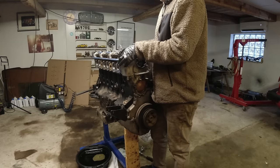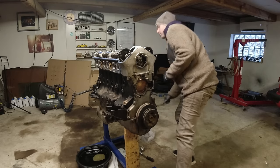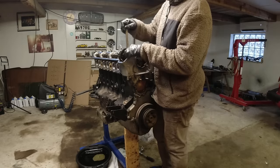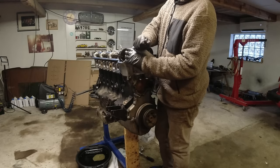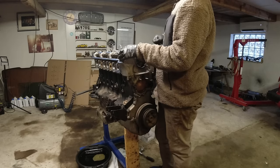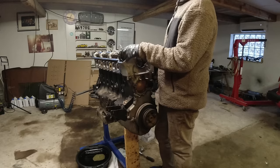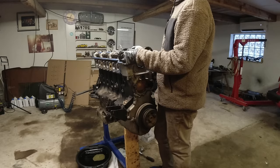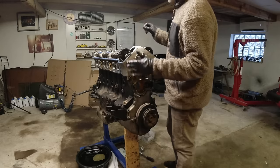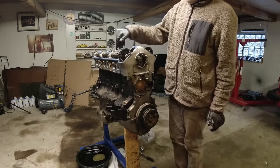Just emphasizing once again - if this was an engine I was really building I would take a little bit more care, and I would have probably drained the oil out earlier if there's water in it. I'm not saying I don't care about it, but I know it needs a lot of work to be a running engine. Let me get two zip ties - we'll zip these together and pull them to the side.